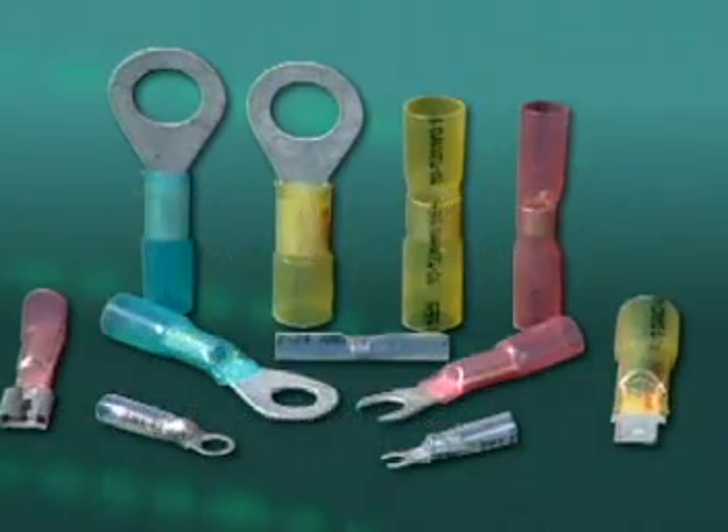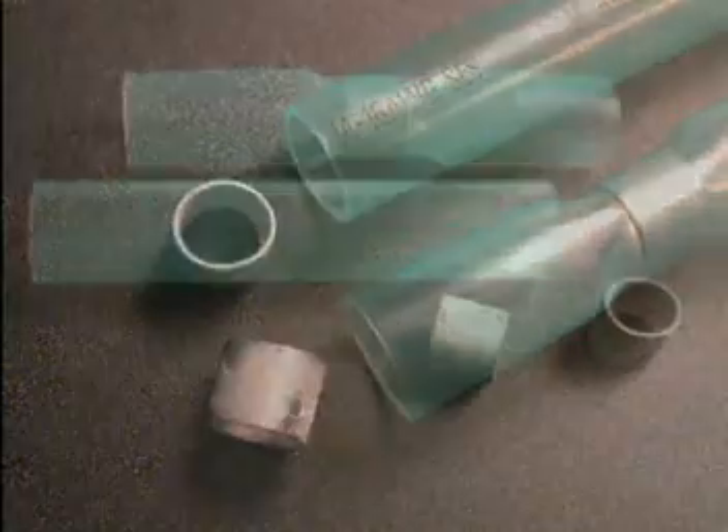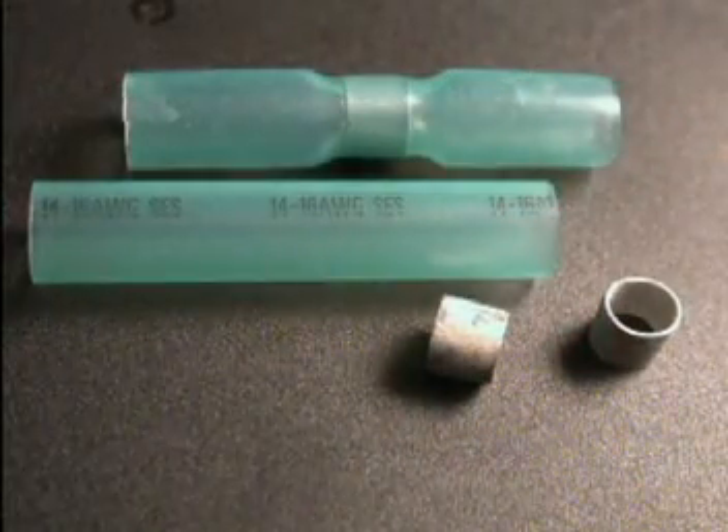Sealed solder butt connectors consist of a low temperature pre-fluxed soldering ring, insulated with an adhesive lined heat shrink tubing.